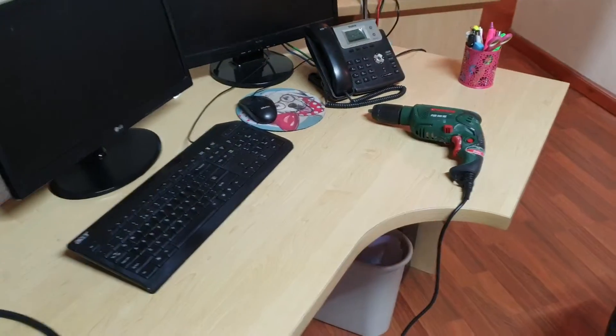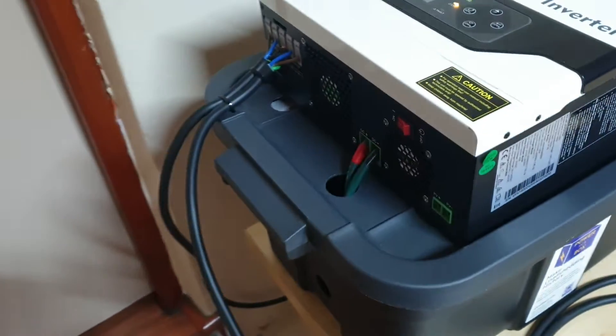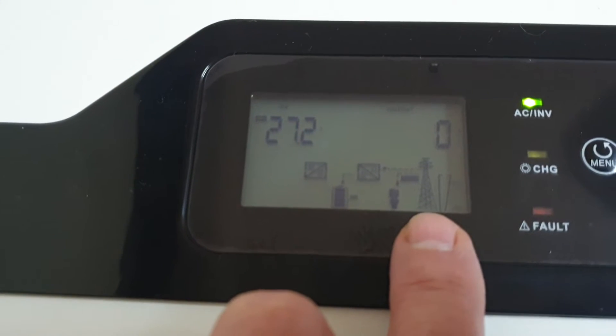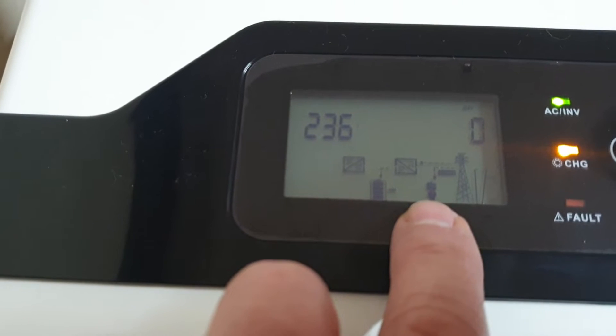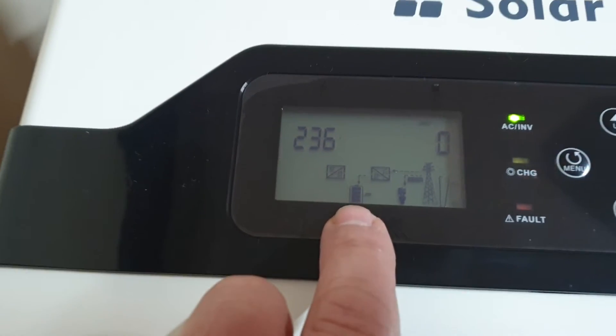I have a 500 watt drill that I've plugged in here to demonstrate how it works. So how this operates is it stays plugged into the grid, and if you look at this liquid crystal display here, you can see that the grid is on, telling you that Eskom is behaving itself and supplying power. It is switched on, supplying power to the load, and it is charging the battery. Those four cells show you the battery is full, and it's supplying the load to whatever we've plugged in here.